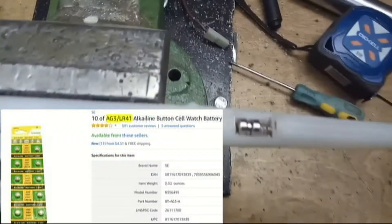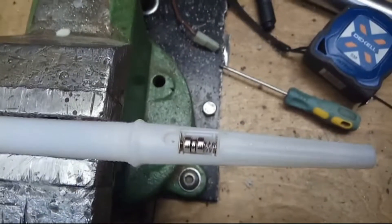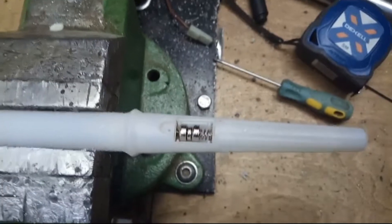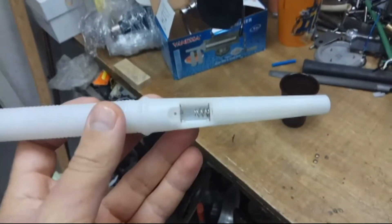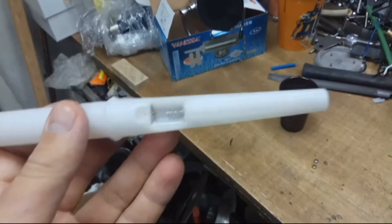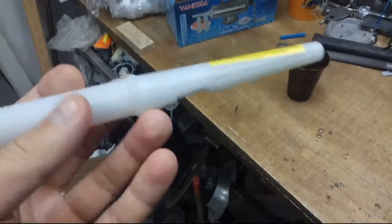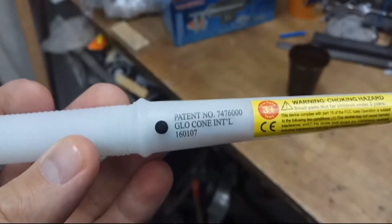You can use different sizes of batteries and anyway it will work. This product is made in China and protected by patent. Do not use it for children who are under 3 years old. The retail price in some stores and online is about $1.25.